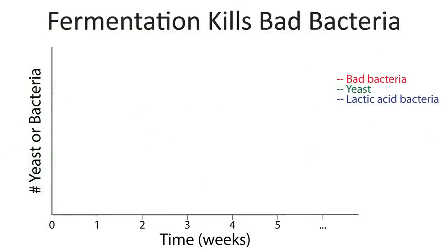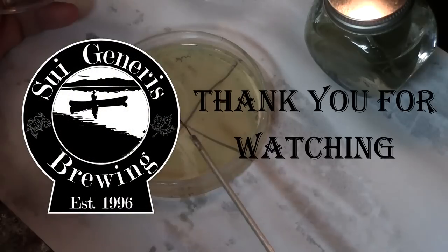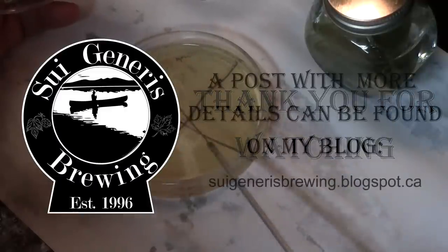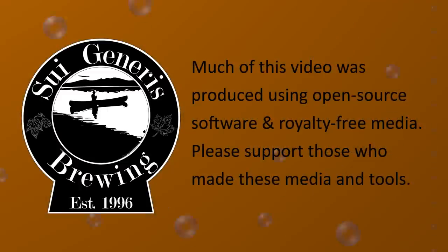You want to let this go about a month to make sure any potentially dangerous bacteria in there are killed. This can then be used either to inoculate a new beer or to purify pure yeast strains, which will be the topic of the next two videos in the wild yeast series. I hope you enjoyed this video and I'll see you on the next one.